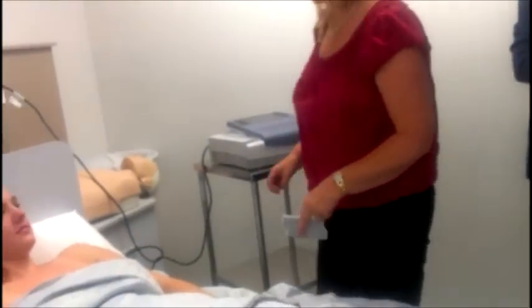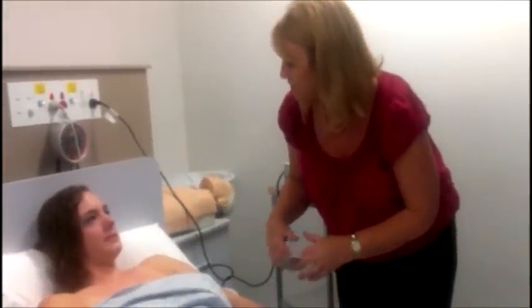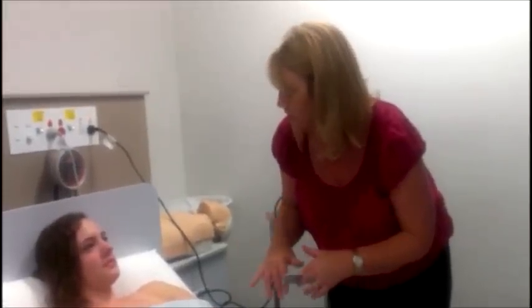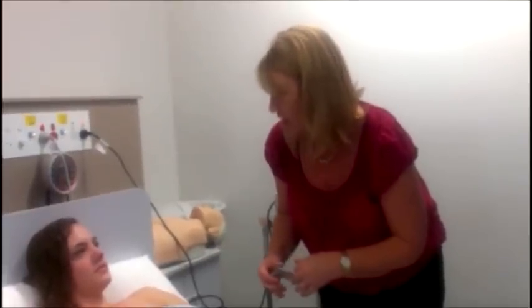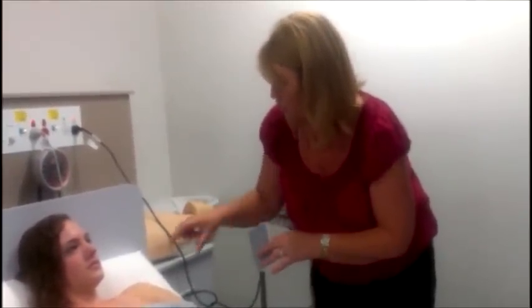So Emma, the doctor just wants us to do a cardiograph, which is just looking at the electrical part of your heart, which helps to make your heart pump. It's not actually looking at the pump side, just to see if that's all normal. It's just a routine procedure. I'm going to put lots of sticky leads all over your chest and around your heart so that we're looking at all the parts of your heart.